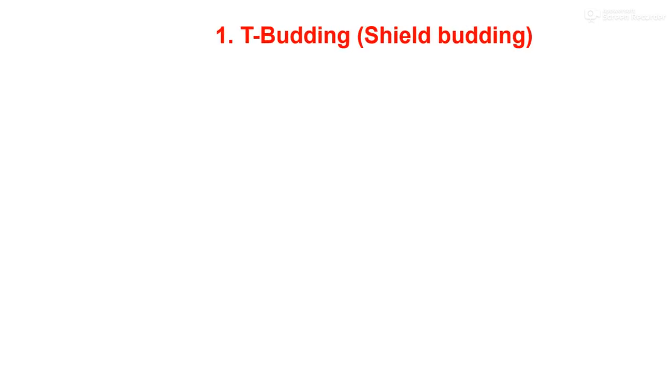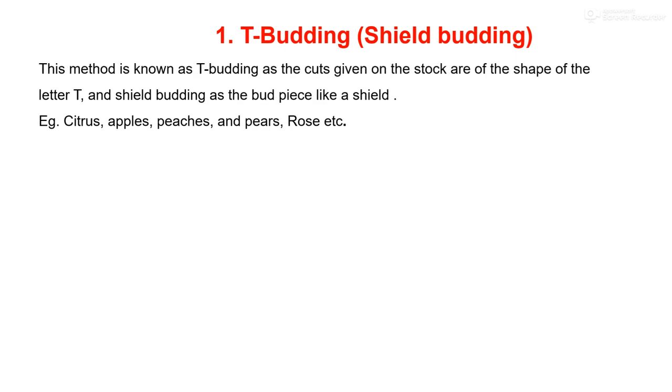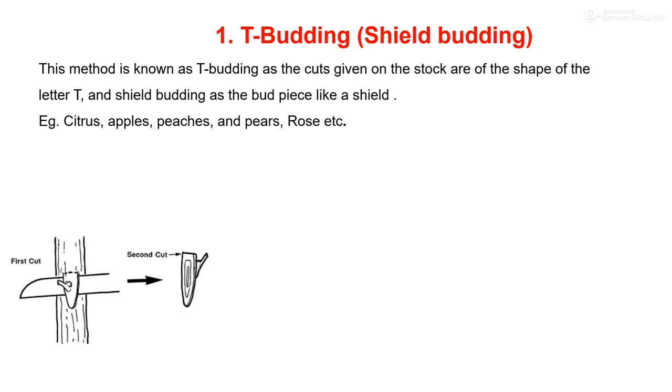Method number one is T-budding, also known as shield budding. This method gets its name from the T-shaped incision made on the stock and because the bud is removed in the form of a shield. T-budding must be done when the bark will slip — slipping means that when cut, the bark easily lifts or peels in one uniform layer from the underlying wood without tearing. The exact time this condition occurs depends on soil moisture, temperature, and time of budding, and it varies with species and variety. This technique is considered a commercial method of propagation in citrus, apple, peach, pear, rose, etc.